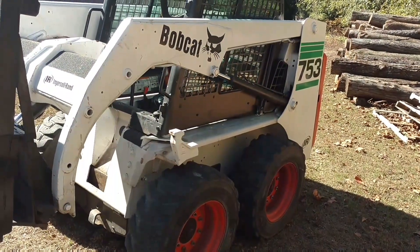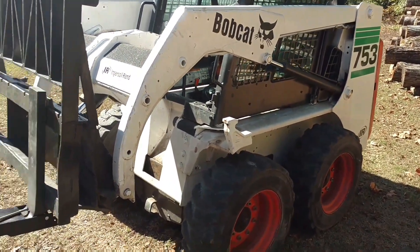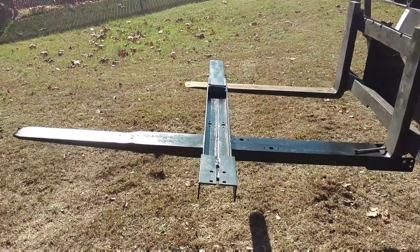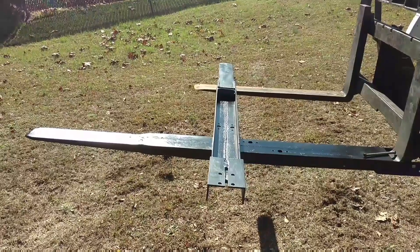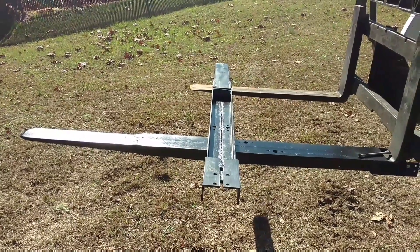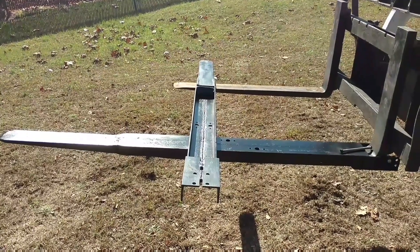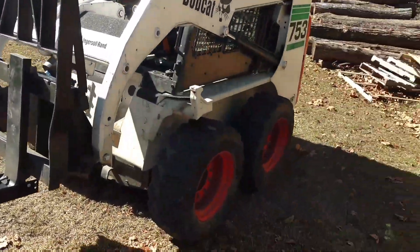I don't know how I would do it without the skid loader — it sure does make life a whole lot easier. Well, that's about all I got for today. I just wanted to share the little improvements we're making along the way. Thanks for watching, and until next time, I'll see you guys.